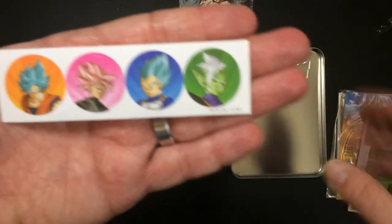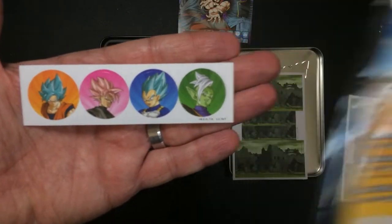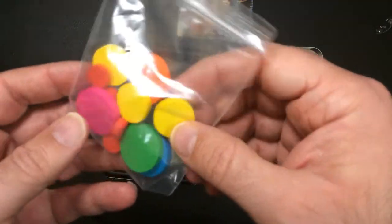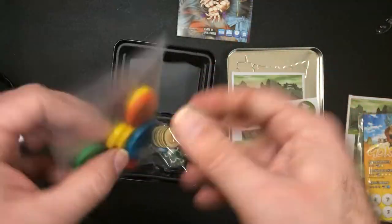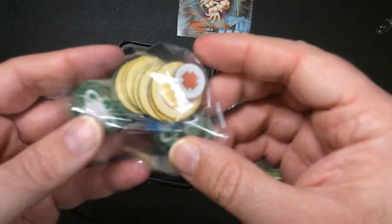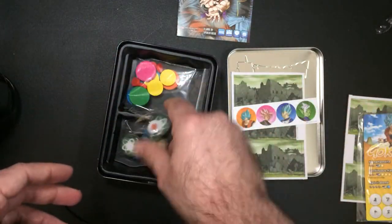These characters are in this package. Different sized tokens, and some more tokens. Not a big fan of fiddly bits, but it's not too much.